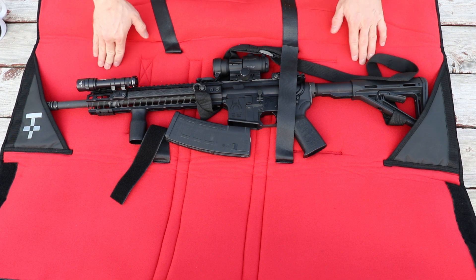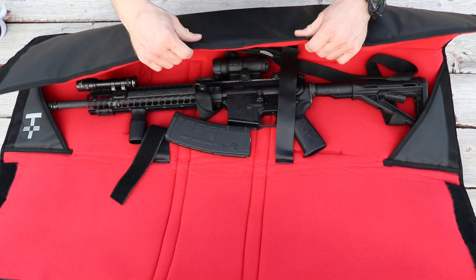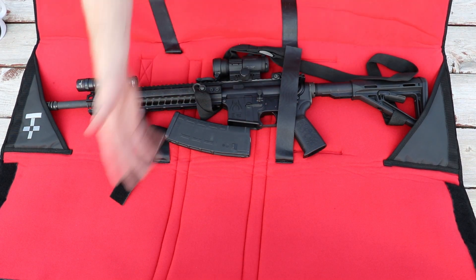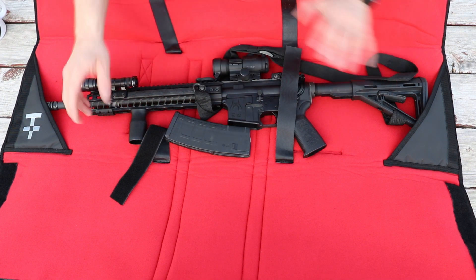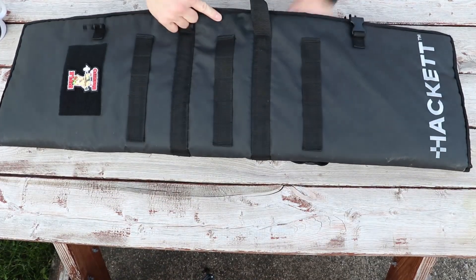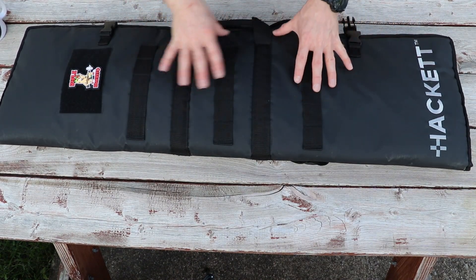There's a bunch of padding on the outside along with a semi-hard exterior that's protecting the gun. So if you've got a gun you want to keep in pristine condition, you can take it to the range, open this up, pull the gun out, shoot, and have it right here on the mat. When you're done shooting, unload it, wrap the whole thing back up in the burrito, and take it home without any chance of rocks and stuff scratching your rifle.